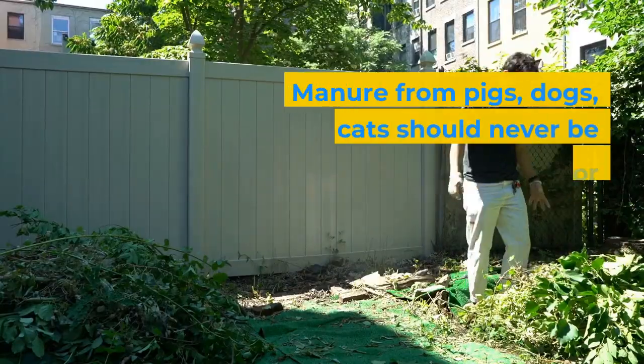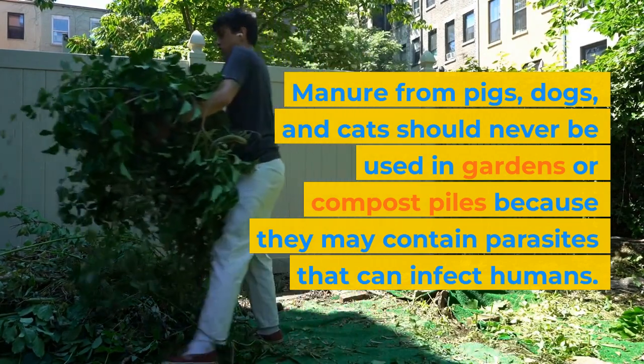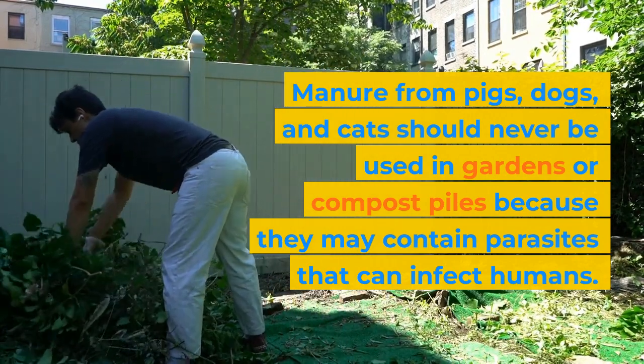Manure from pigs, dogs, and cats should never be used in gardens or compost piles because they may contain parasites that can infect humans.